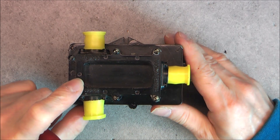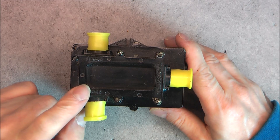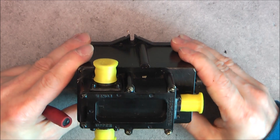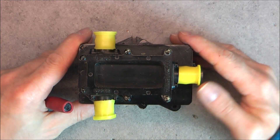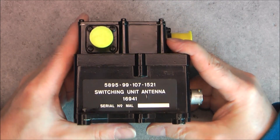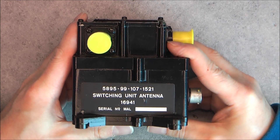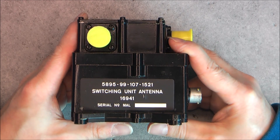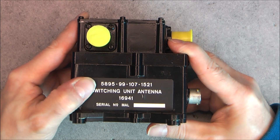This cover can be removed but as you will see, no more luck after you remove it. So you cannot win every day with eBay items for teardowns. This one will remain in my collection and keep its secrets. It is from a British Royal Air Force aircraft switching unit antenna.